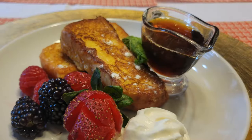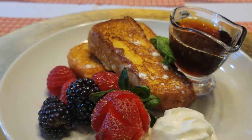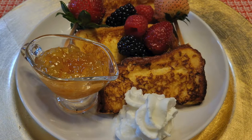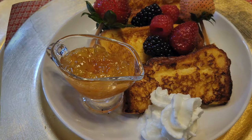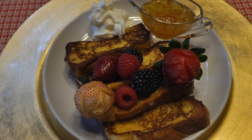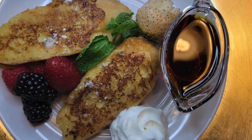In France, French toast is called pain perdu, which translates to 'lost bread' in English. Why? Simply because stale or old bread is used to make French toast. The cooking process is different as well.